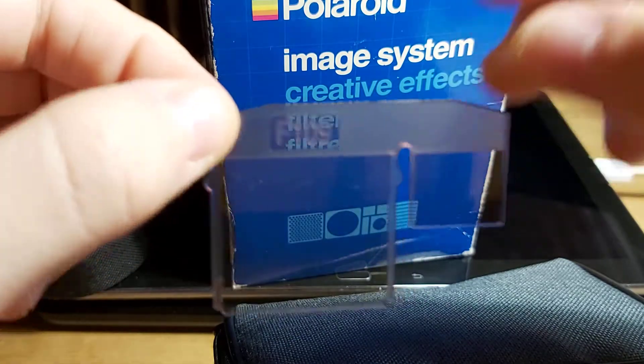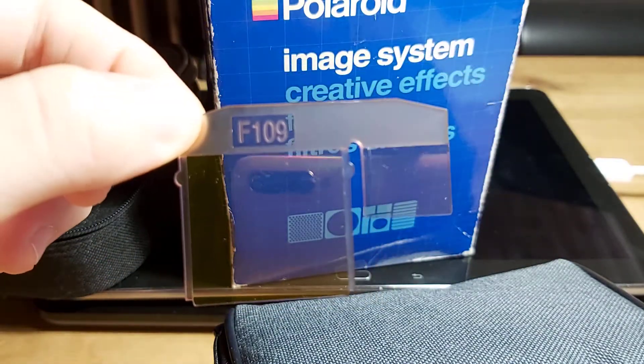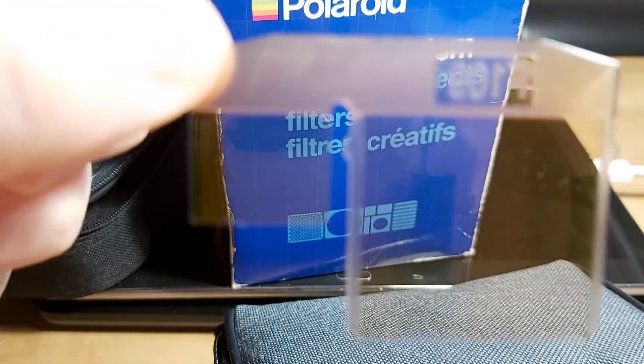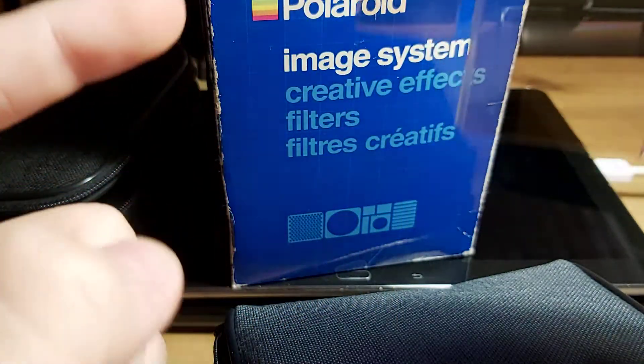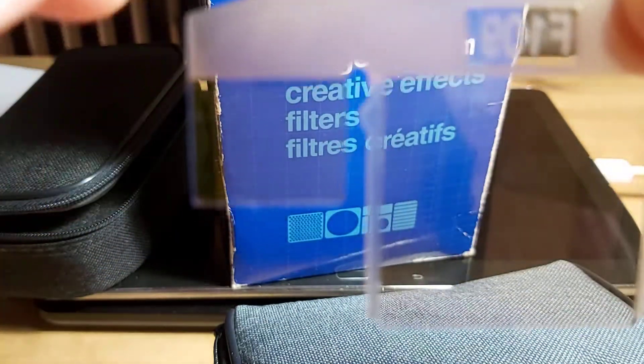If anyone is able to find an adapter or a 3D printed adapter for the Polaroid 600, please comment below. F109 is just an ND filter — an actual ND filter. This part goes on the lens, and this other part goes on the viewfinder or the light sensor of the camera.